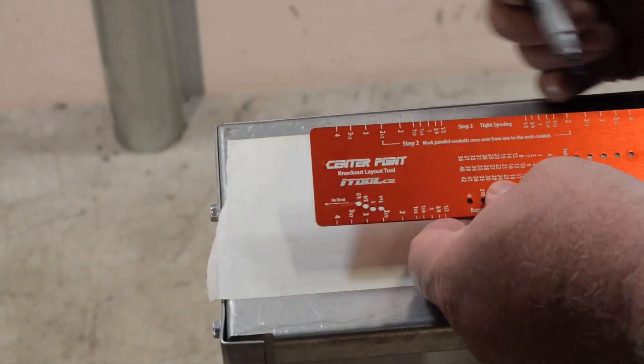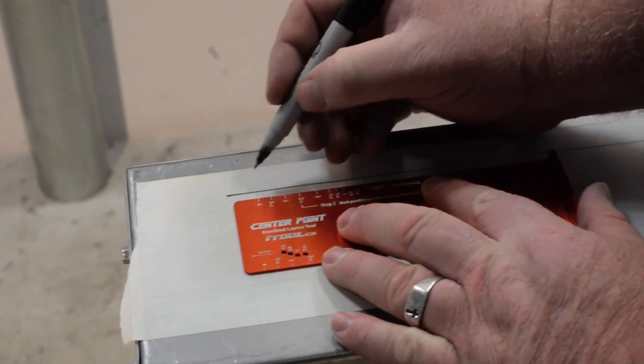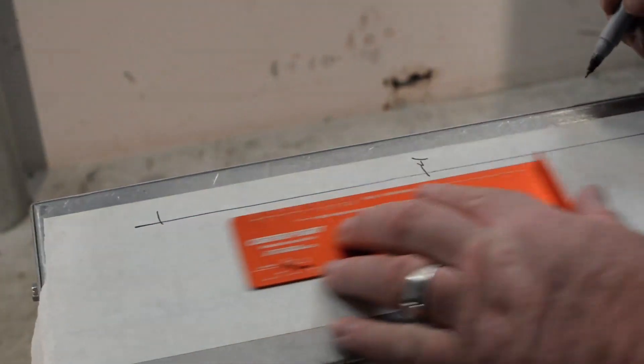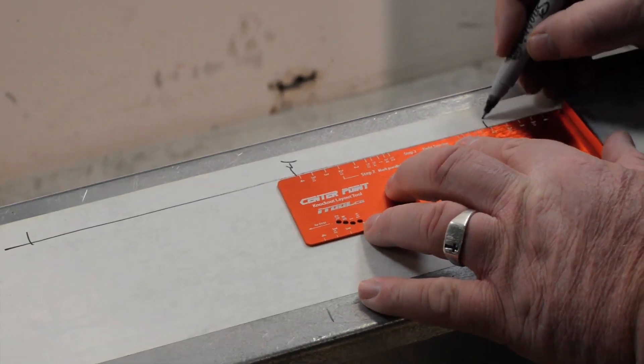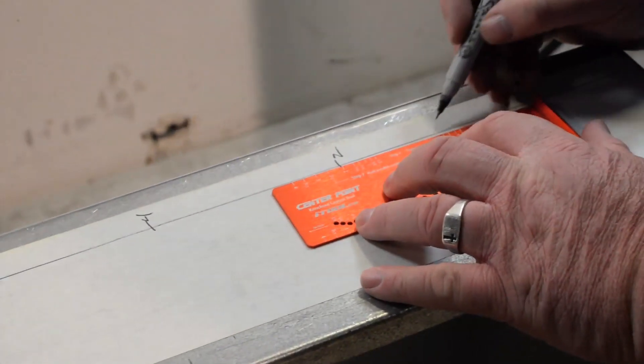Step two: turn the tool over and mark the conduit combination, cross over the center line. Say we have a first conduit that's a four inch, second conduit's a four inch, third conduit we're going from a four inch to a two inch, and then we're going from that two inch down to a half inch.